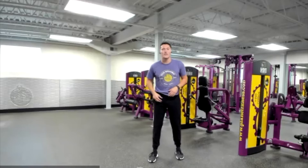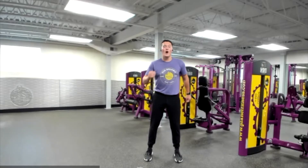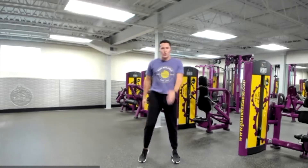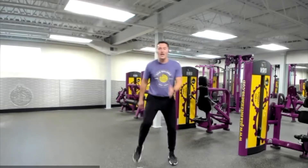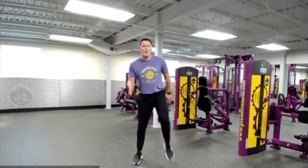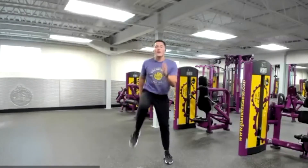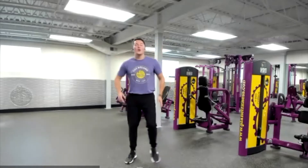Now our upper body is nice and loose, our core and hips are nice and loose. Now let's get those lower extremities moving and start to get our heart rate up. We're going to do that by marching in place. We're just driving our knee to the sky, pumping our arms with our knees. If you want, you can go side to side and add some rhythm to it — today's all about having fun. Keep pumping those arms, keep driving those knees. Don't forget to breathe in through your nose, out through your mouth. And relax.